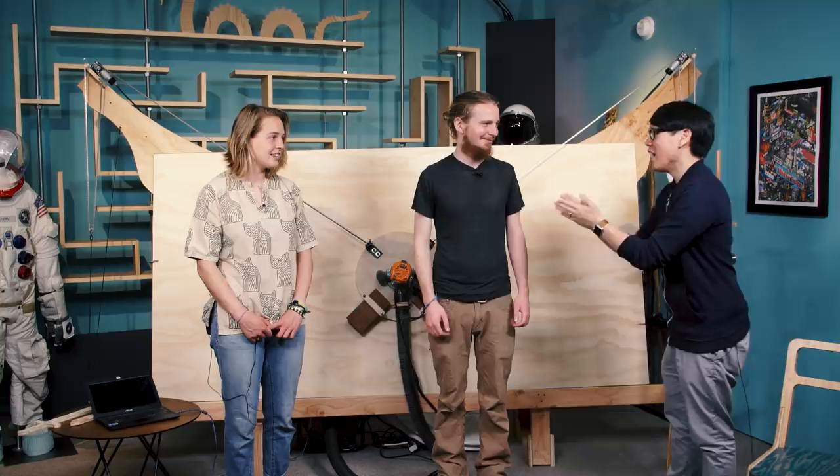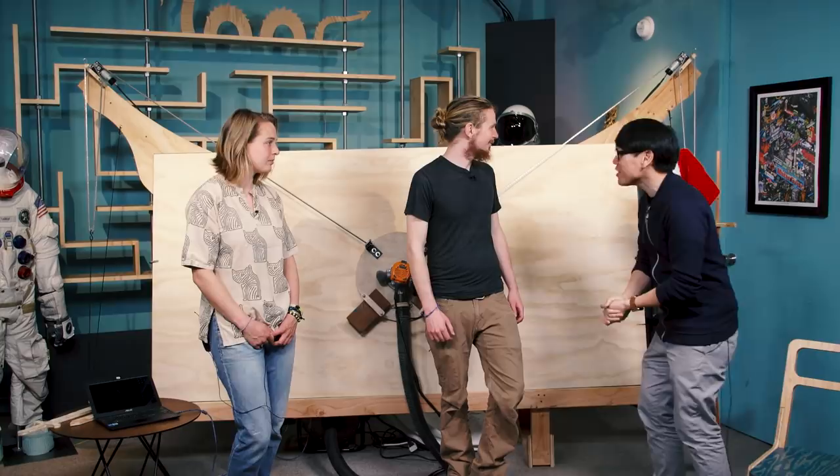Hey everybody, it's Norm from Tested, and I am so thrilled to have two guests here in our studio today. This is Bar and Hannah. You guys work on Maslow, right? The Maslow CNC device, which is right behind us. This is one of the biggest things we've brought to our studio ever. Bar, can you tell me what is Maslow?